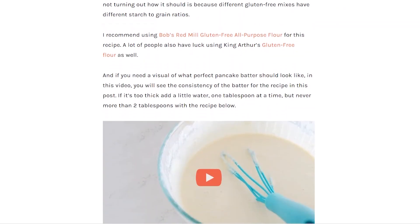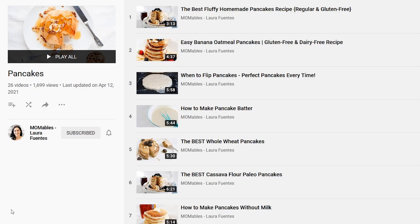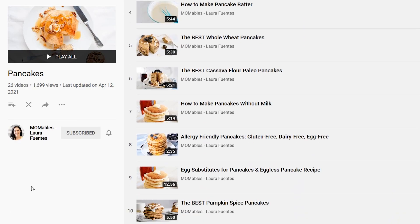Make sure to grab the measurements to the ingredients in this recipe below this video. There'll be a link there for you, as well as other awesome pancake recipes, which I have tons of on this channel. And while you're down there, hit that red subscribe button so you and I get to flip pancakes and make delicious recipes a few times a week. See you next time.